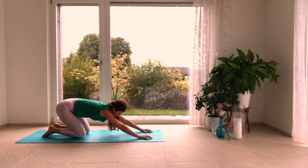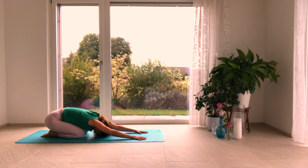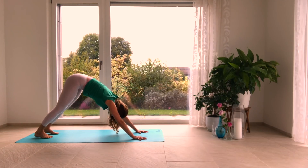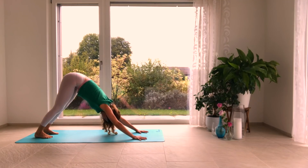Inhale, press the hips up and back — Balasana. Reconnect with your breath. Every inhalation expanding the belly and the side waist; every exhalation engage the pelvic floor, pull the belly button up and in. Inhale to hands and knees, exhale Adho Mukha Svanasana.